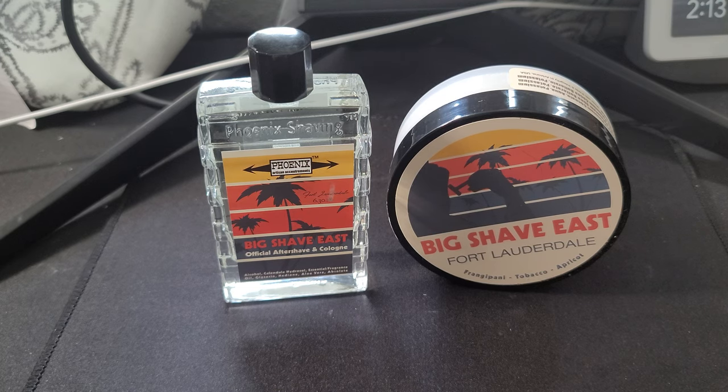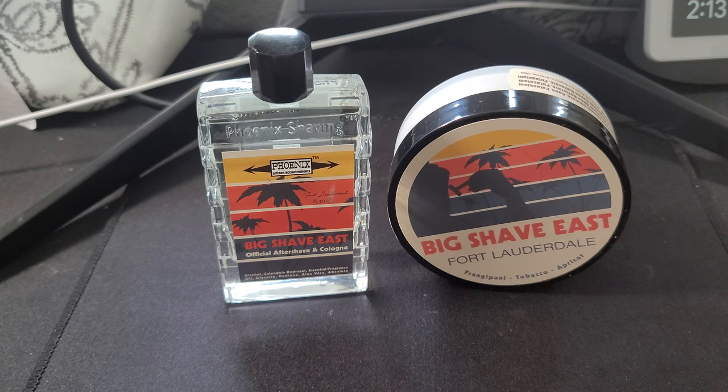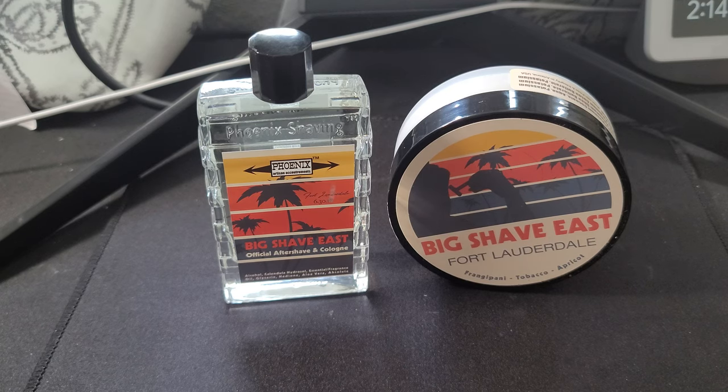We're reviewing another Phoenix Artisan Accoutrements offering and it's called Big Shave East. This is obviously a soap in honor of one of the big meetups — Big Shave — that happened in Fort Lauderdale, as you can see by the label. I have no insight or information that I can give you about Big Shave East. I'm obviously new in this hobby and I'm beginning to document soaps for the community and for those coming into it.